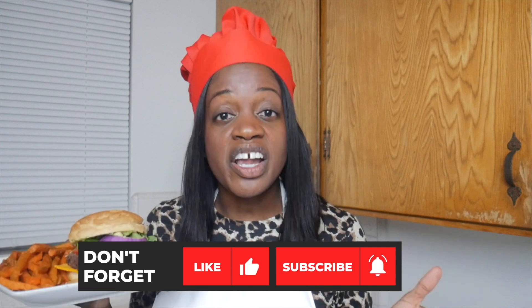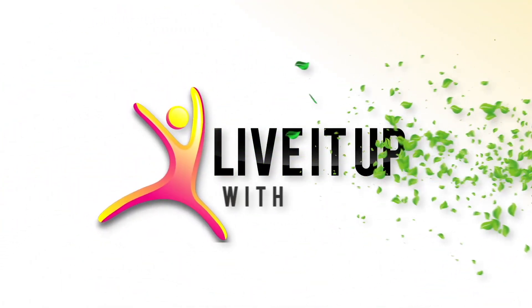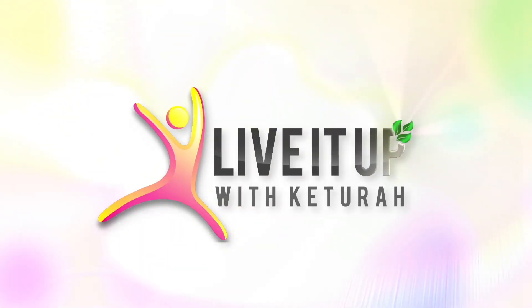I'm about to get into this burger. Let me know if you plan to try this recipe in the comments below. Or is there a veggie burger recipe that you enjoy? Let me know in the comments below. Don't forget to like this video, share it, and subscribe to my channel. Until next time, live it up! We'll see you next time.